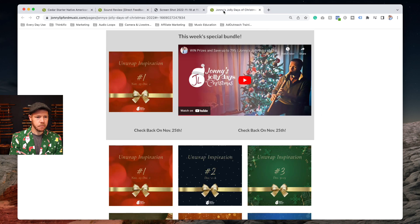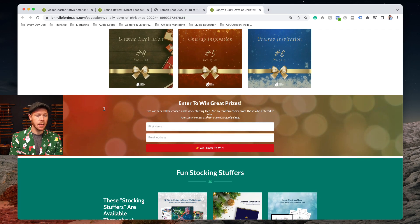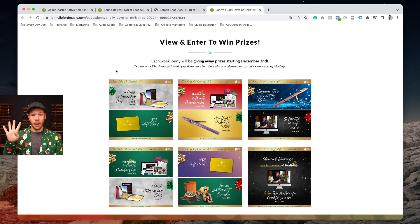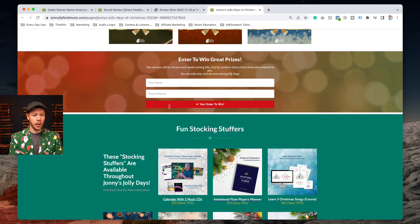I also wanted to mention a couple more things. Enter to win prizes — in my next video I'm going to announce the winners of a four-pack autographed CD pack and a $35 gift card.